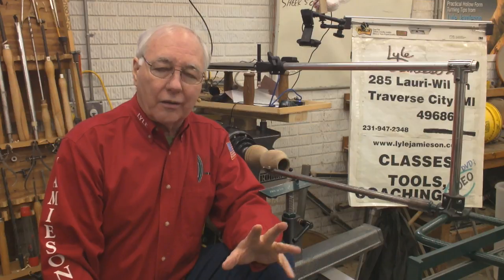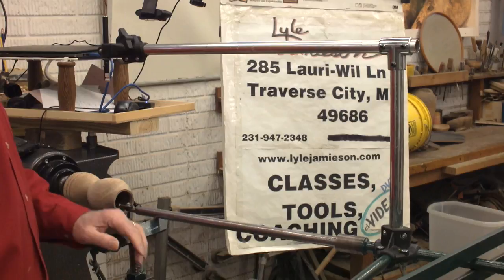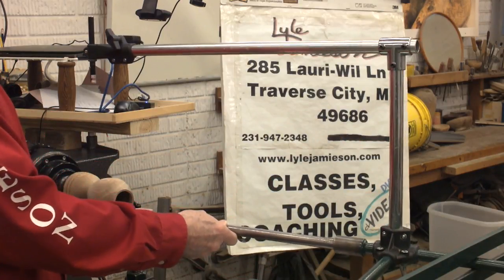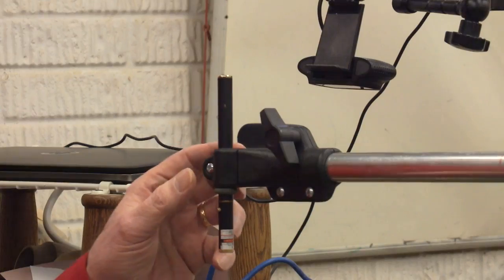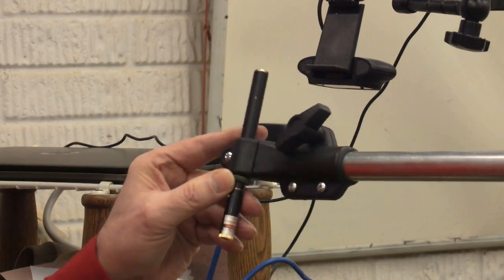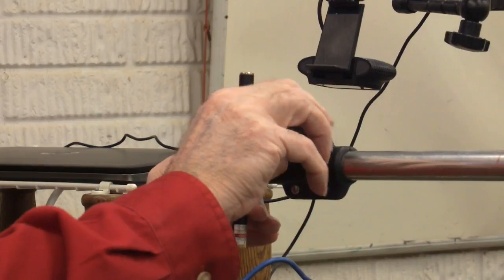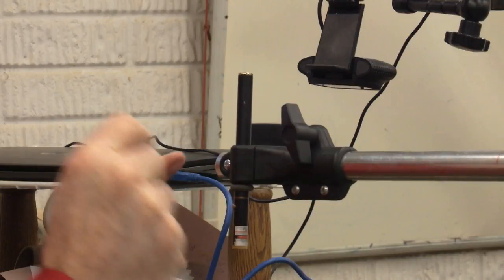The benefits of laser measuring are huge — we're not working blind anymore. We've hooked a laser up so that it moves with the boring bar, and the laser helps us measure the wall thickness. I've designed my laser to work quick, easy, fast, and accurate. It just slides on the tubing and I can put it any place I want in a heartbeat and tighten it down — no set screws, nothing getting bunged up.